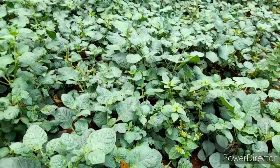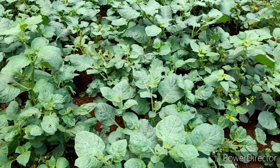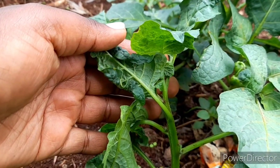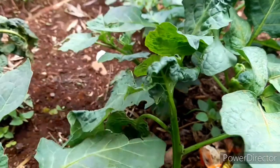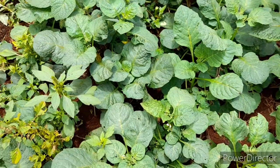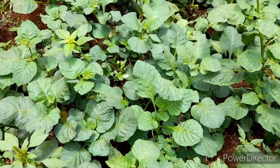You will need a lot of water because it's a heavy feeder. Managu is also infested a lot by red spider mite and aphids, so you need to make sure that the managu is not infested. This infestation causes stress to the managu, which means it will start flowering earlier.